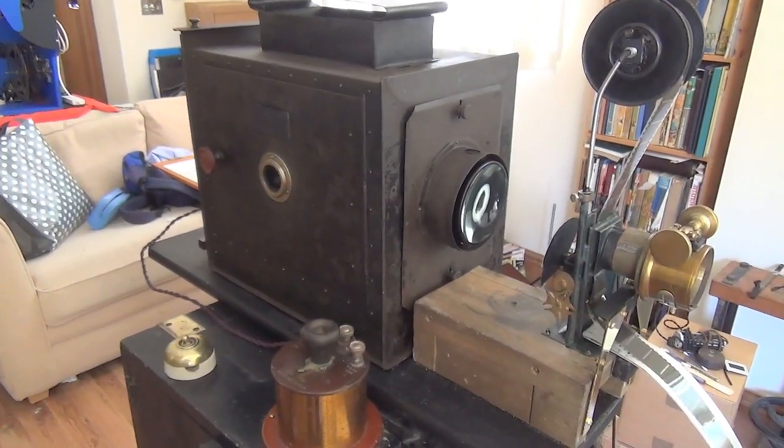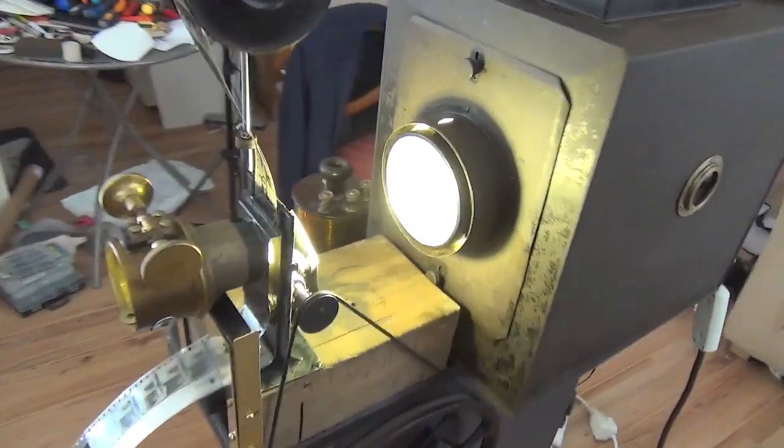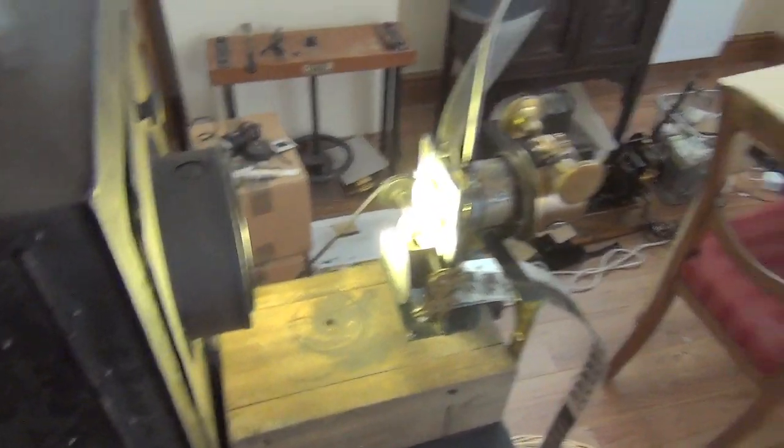I'll just switch the lamp on this side so you can see what happens. So this is with the modern light source switching. And there is actually a picture on the screen: Workers Leaving the Factory, Lumière 1895.